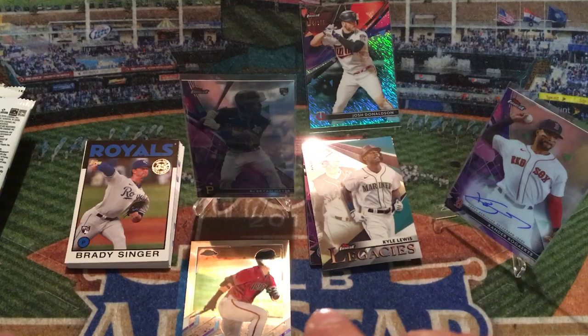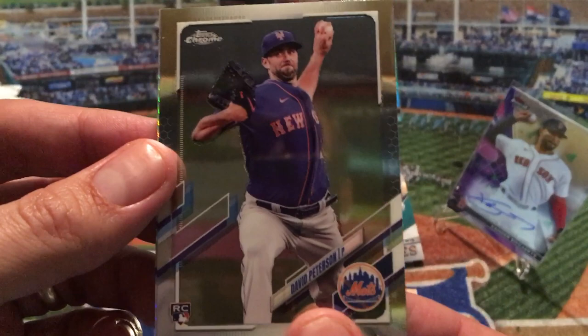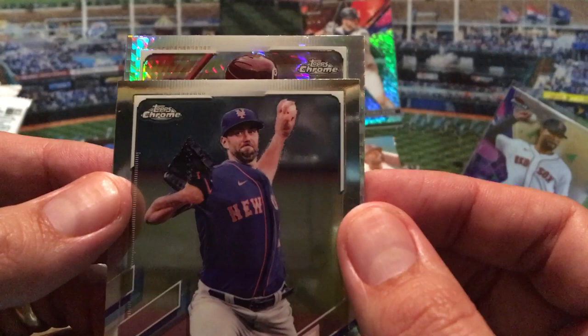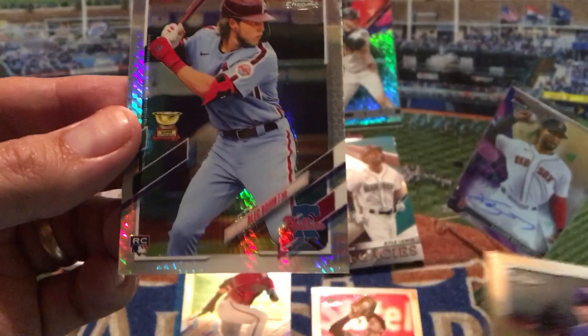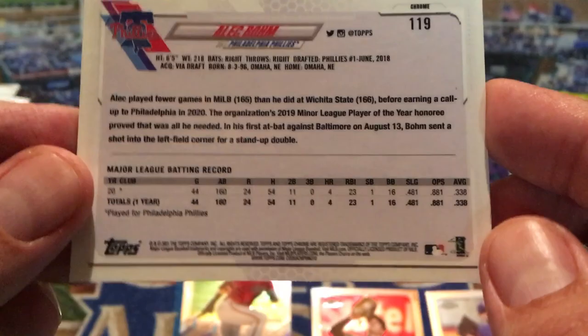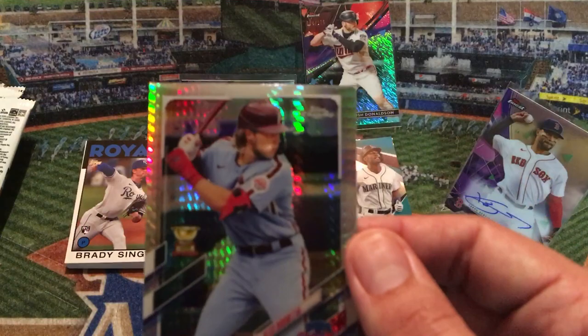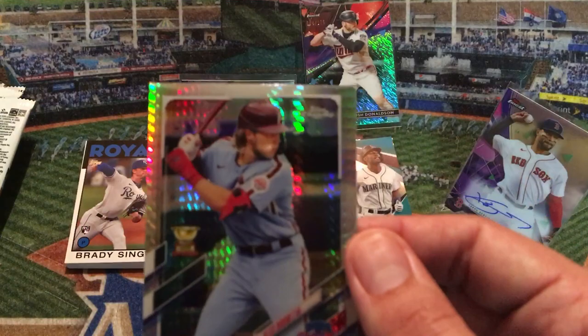I can see the prism shining as the third card so I'll pull from the back and save it for last. We've got a Dalton Varsho rookie — he's done alright this year with Arizona, playing a little bit of catcher and also outfield, kind of a unique combination. Our second card is a rookie of David Peterson. Now for the final card — it's definitely a prism parallel for the Philadelphia Phillies. That looks like an Alec Bohm — the Alec Bohm prism refractor gold cup rookie card combination. Really cool, not numbered, but really nice.